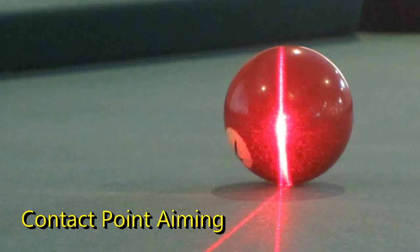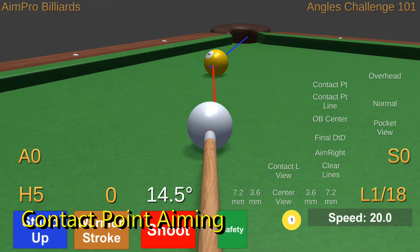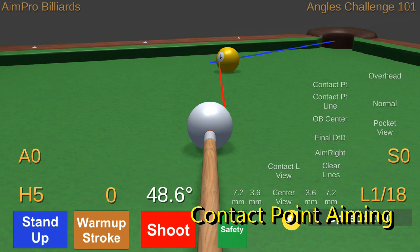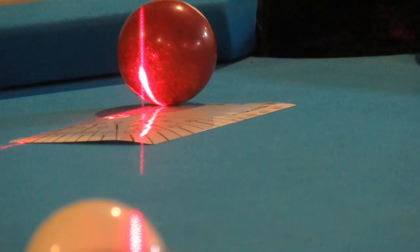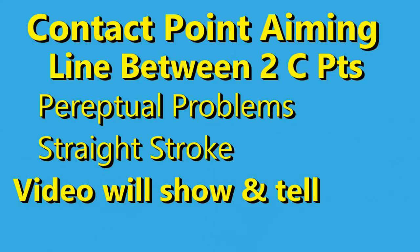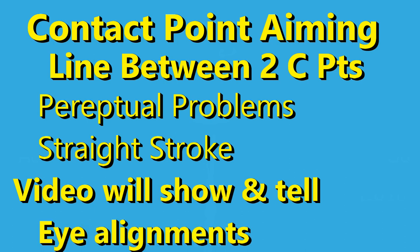Contact point aiming, often recommended without evidence as the professional or correct method, requires aiming on the line connecting the two intended contact points — the contact point on the cue ball and its path to the contact point on the object ball. These points are symmetric. After determining the object ball contact point, estimate the cue ball's based on matching the offset but on the other side. Perceptual errors and maintaining a straight stroke are the challenges. The upcoming video will graphically illustrate the contact points on both balls and the line connecting them using my computerized pool simulator, making the visual perceptual problem obvious. Then we will show alternative eye alignments to consider. I was surprised myself when I saw the results.